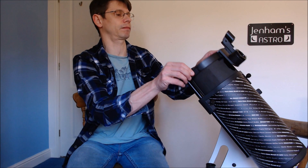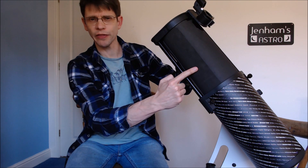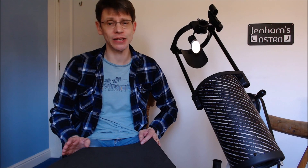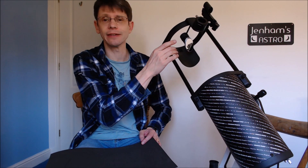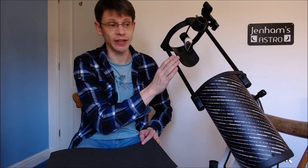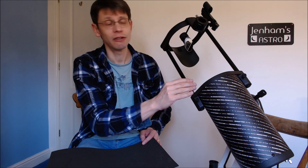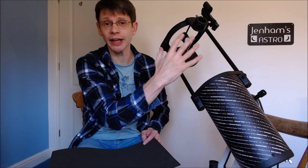Modification number one is to introduce a light shroud. Well, it's one of these. Going back to the basic telescope as delivered, you'll recall it looks like this — it's a truss tube Dobsonian, which means that these parts here result in the front of the tube being open.